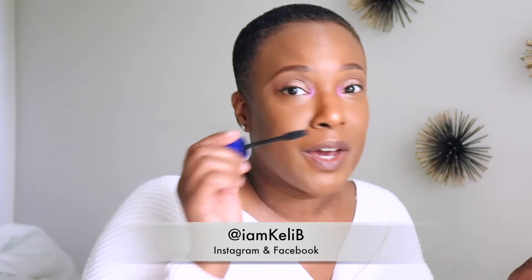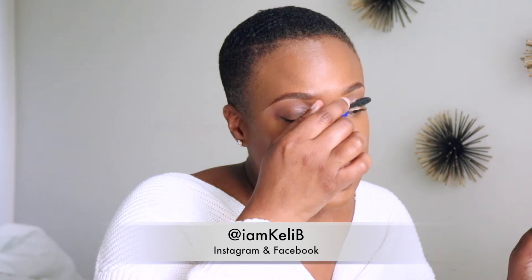What are you guys using for mascara? I went and got some new makeup - I can't wait to show you guys my drugstore makeup haul. I got a lot of good things, a lot of new things - new in the drugstore and new to me, so that's always good.